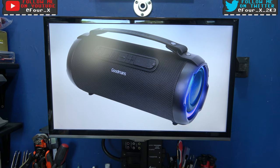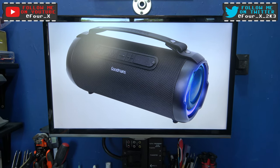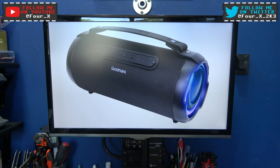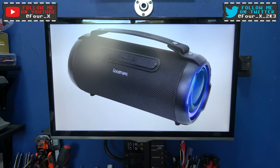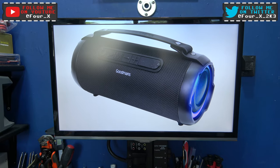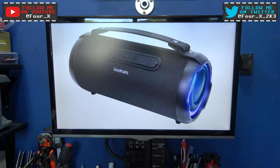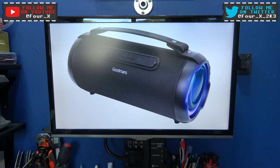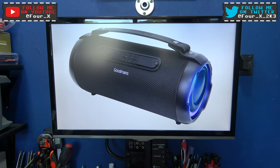Hey guys, Phil here. Hope you're all well. What you're looking at is a Goodman's portable Bluetooth speaker. Now this belongs to my nephew. What he's done is he's broken the charging port and I need to fix it. I don't have this with me anymore, that's why I've got a picture on the TV.